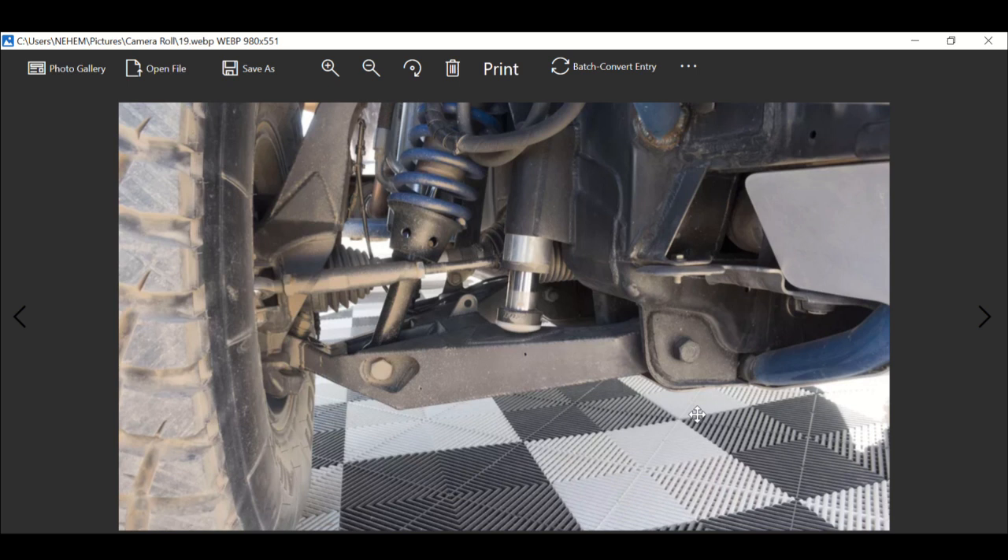Just look at the suspension — the control arms, the pistons, the shocks, the springs. Everything about it is just nice.